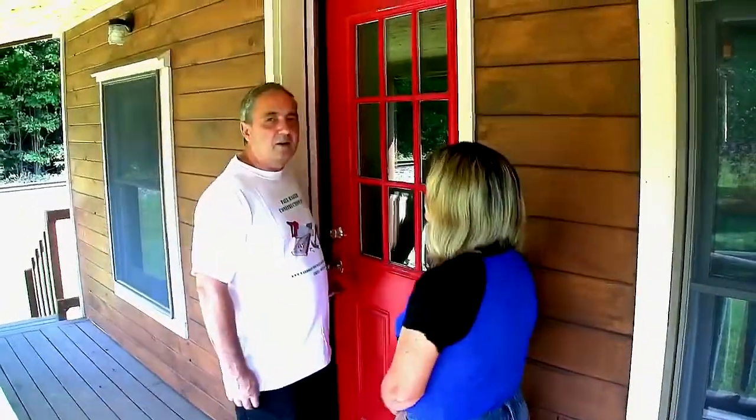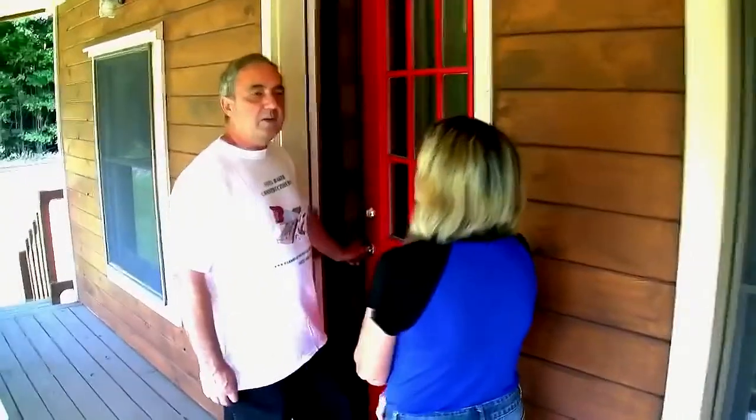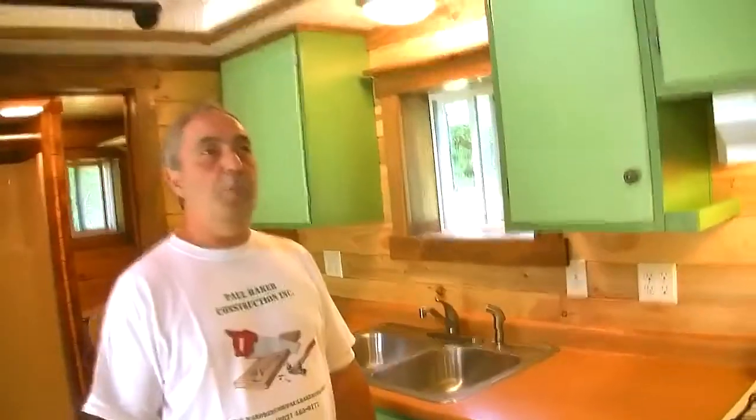With that being said, let's go. I'll take a look inside and try to describe a little bit about it for you. Come on in. As you can see, it's very open.